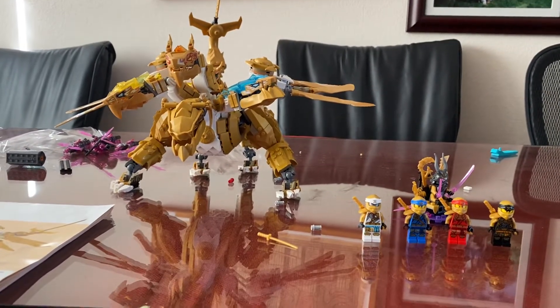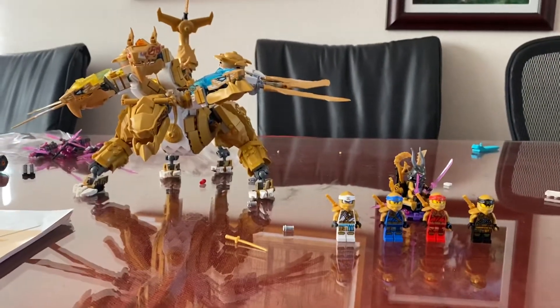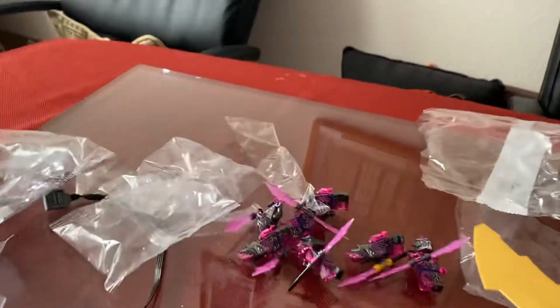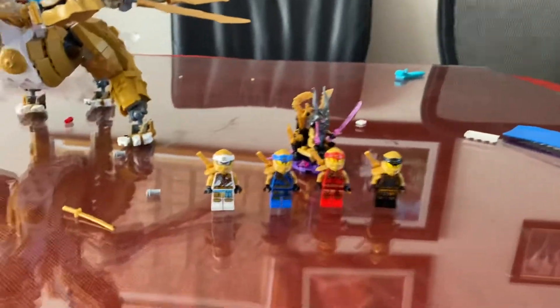Hey guys, this is my Lloyd's Ultra Dragon set. As you see, all my Vennstone, my Vennstone Armies over here. I'm not going to show you that yet — maybe in my next video.